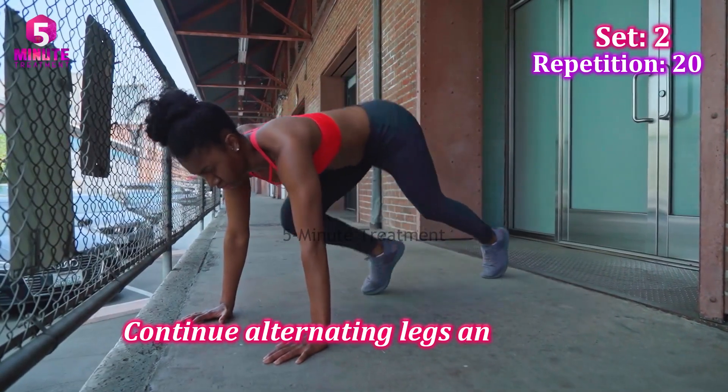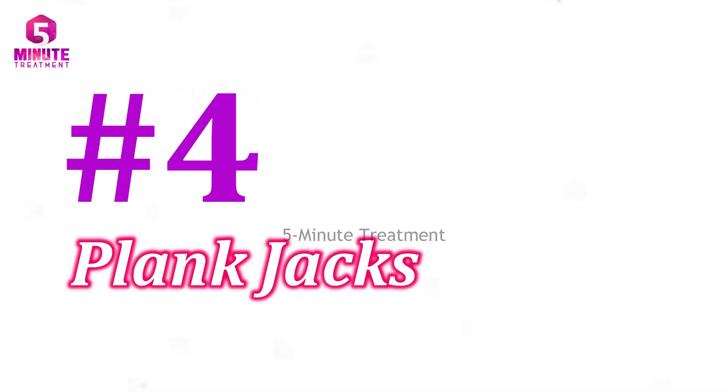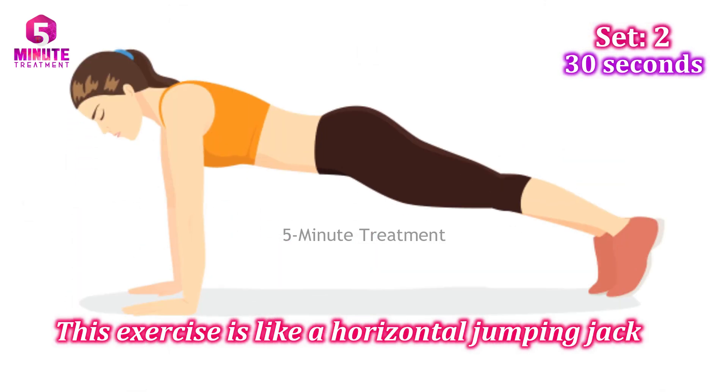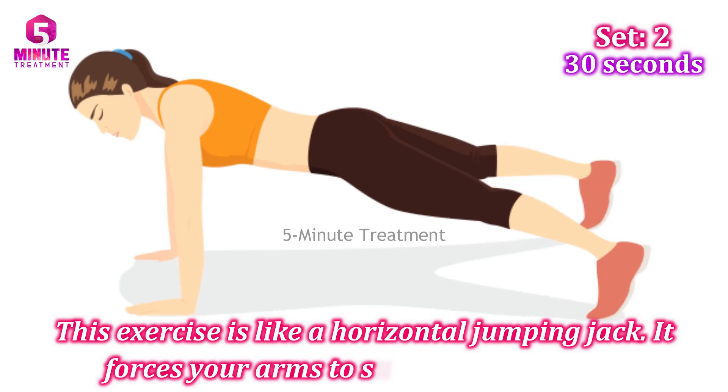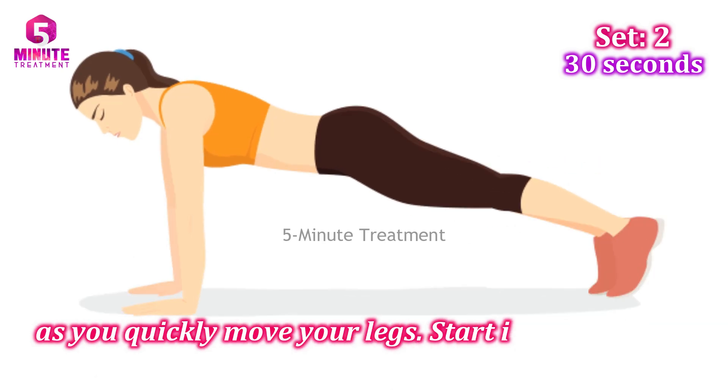Continue alternating legs and repeat. 20 reps, 2 sets. Exercise four: Plank Jacks. This exercise is like a horizontal jumping jack — it forces your arms to support your weight as you quickly move your legs.